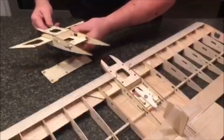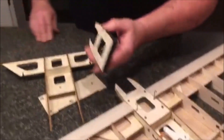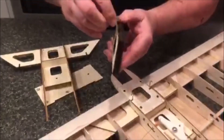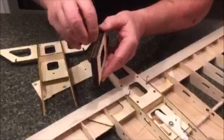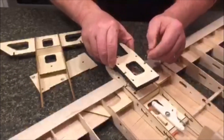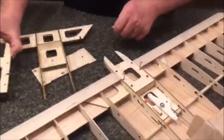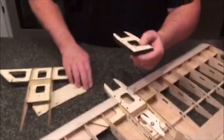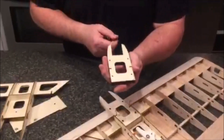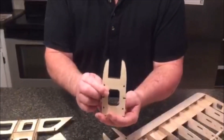It's got wire clips that will be included in the kit that hold the tank on with rubber bands. It's got holes drilled in this side here, and these little slots — you stick that in there and put some CA glue to hold them. If you break a motor mount, you just replace it.